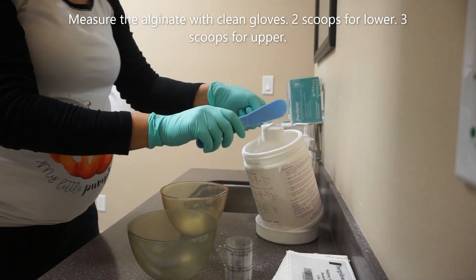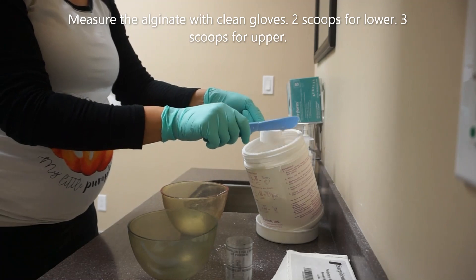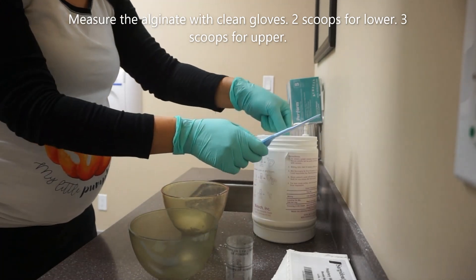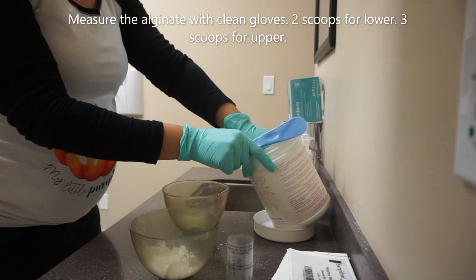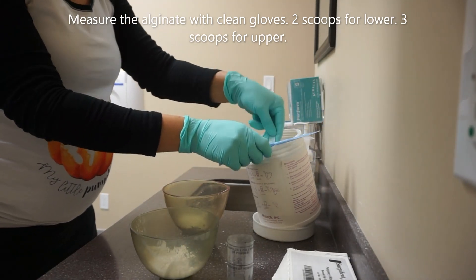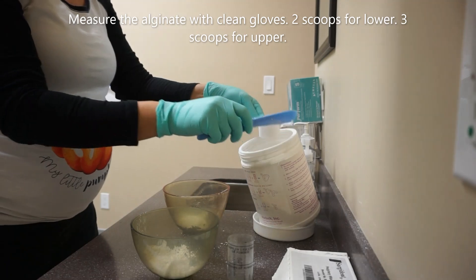Measure for the maxillary and mandibular with clean gloves so that you don't contaminate the material. I recommend having the patient lubricate their lips slightly to avoid cracking during the pulling and manipulation of the soft tissue.